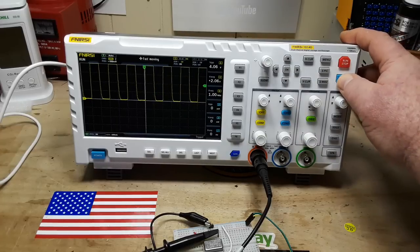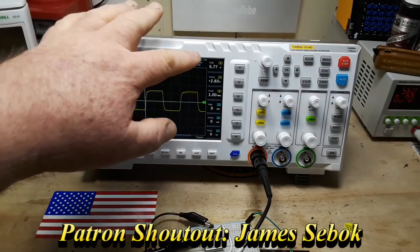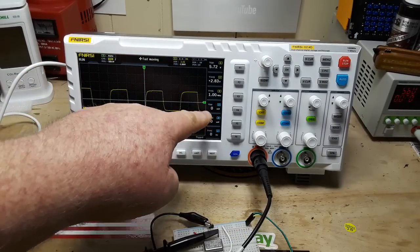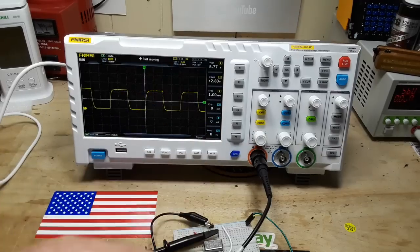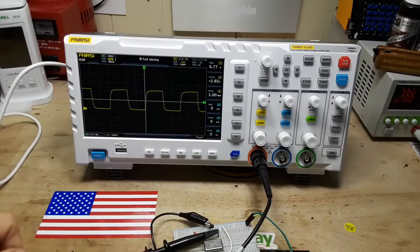There we go. It's got an auto-set button, which you're going to find in most scopes, and you can hear the relays bouncing when it does that. I haven't touched anything other than auto-set. You can see it comes up here — we have peak-to-peak, average, frequency for channel one and channel two. It's got a nice crisp screen. Everything looks good.